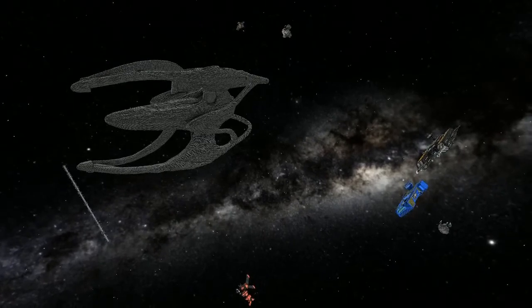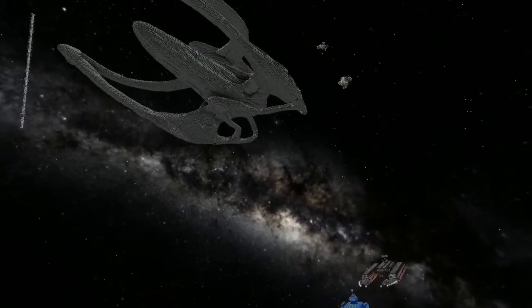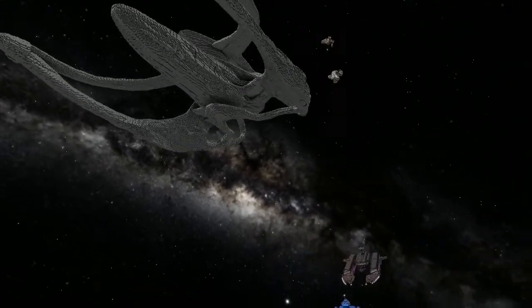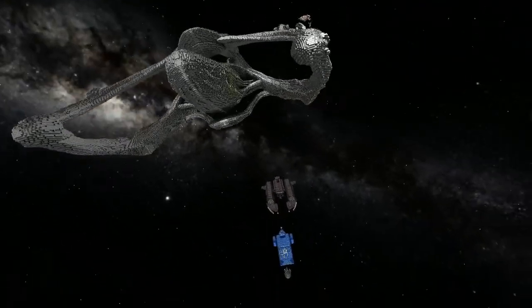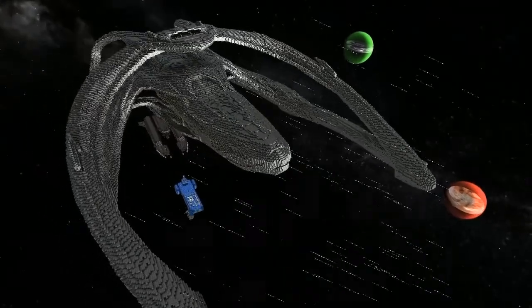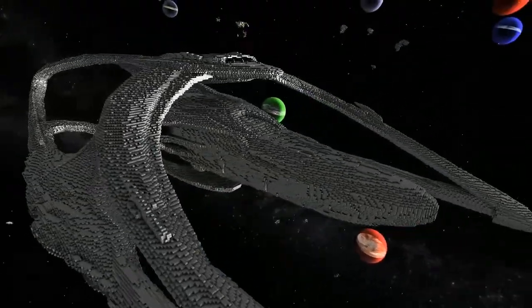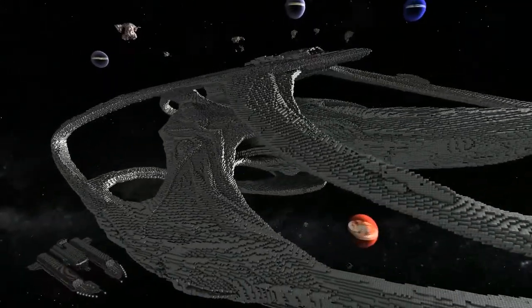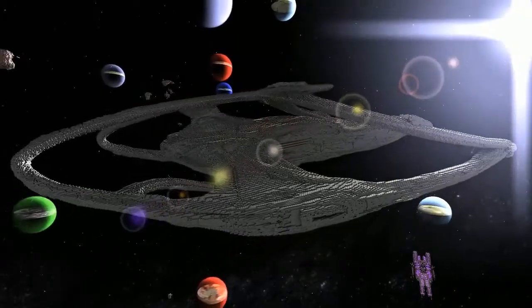I'm going to loop around it for a bit while you speak. This is my representation of the Andromeda from the TV show Andromeda. As you can tell, this is a smedit — mainly because this level of detail on this scale would take an unearthly amount of time.